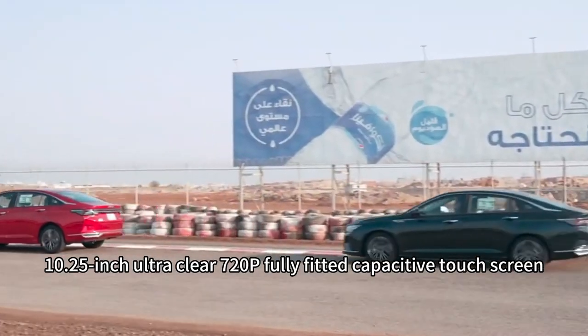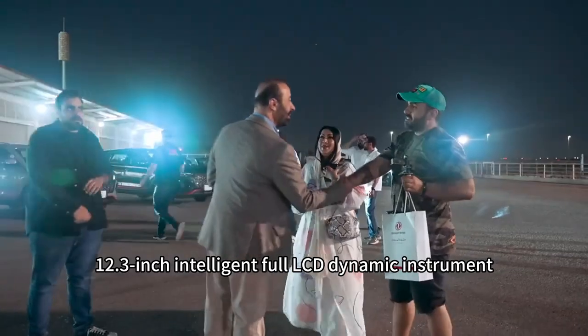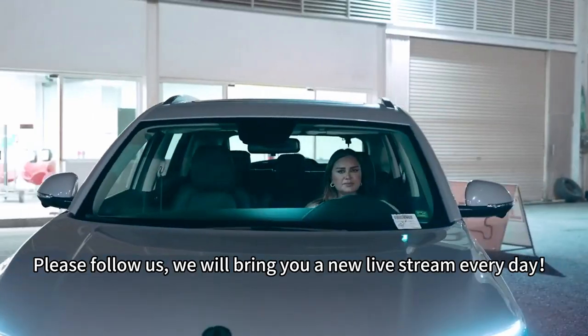On October 25th: a 12.3-inch ultra-clear 720p fully fitted capacitive touch screen and a 12.3-inch intelligent 4-LCD dynamic instrument cluster. Please follow us.